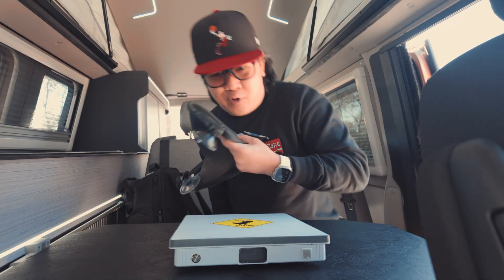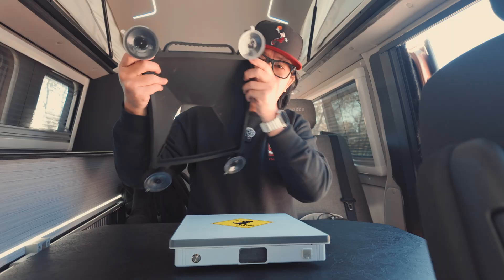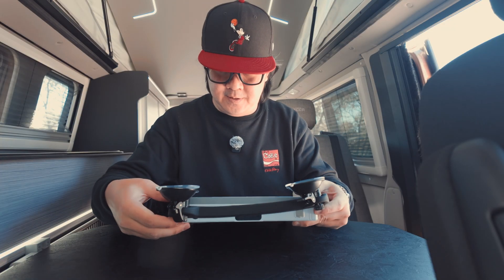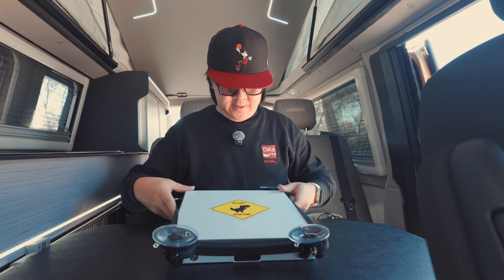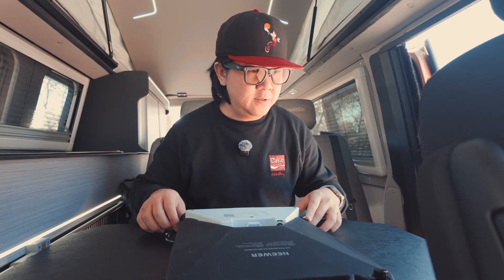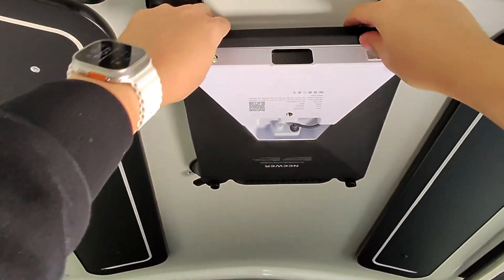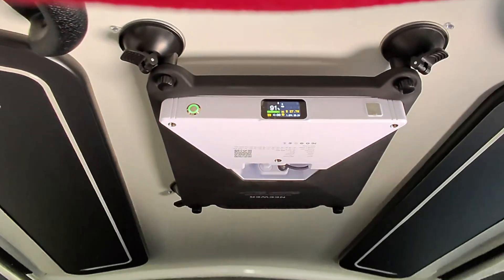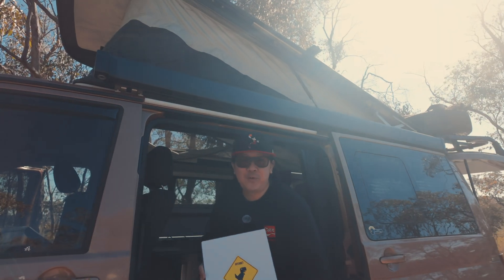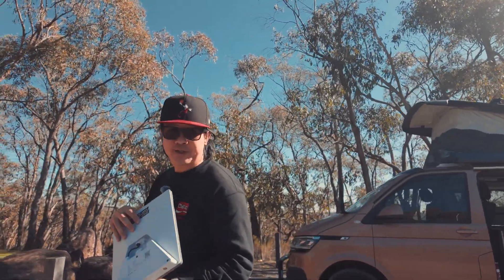Our go-to solution is this silicon case with suction cups for mounts. You just put the Starlink Mini in here and it fits in nice and snug. With this, you can put the Starlink Mini anywhere. For us, we usually just stick it on the roof of our van because we have a fiberglass roof — the signal just passes through it without any problems. Unless we're parked under some trees, in which case we'll take the Starlink Mini with the PIC2 Link Power and stick it on a tripod.